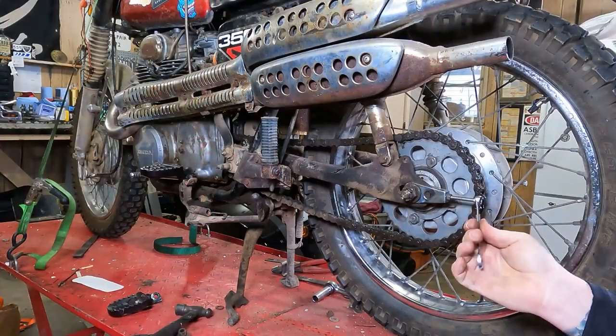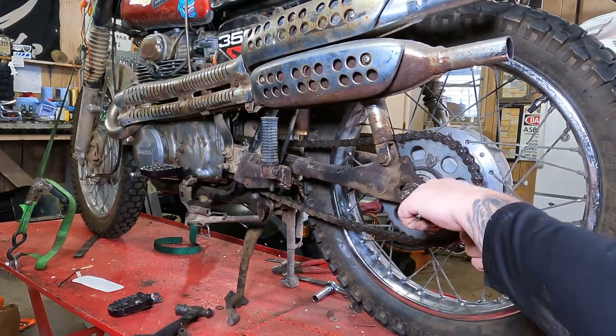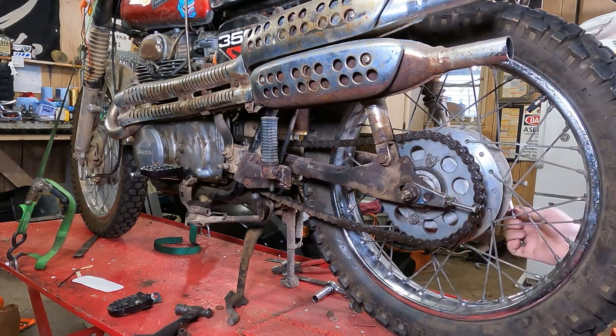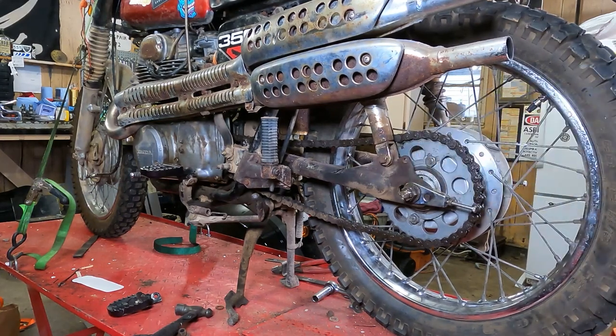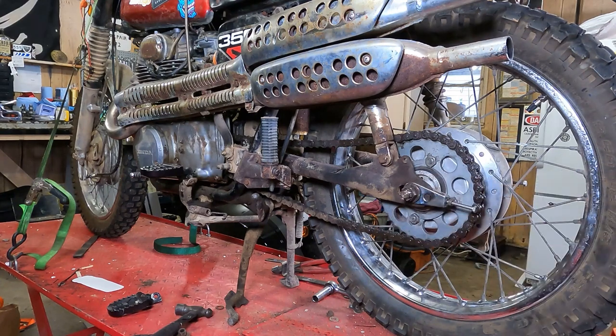Now we're going to loosen our jam nuts here on this bike — it takes a 10 millimeter wrench. Make sure your axle is loose. A lot of people are going to bring up that there are little hash marks here on the swing arm. You can't really see them because of the amount of dirt and rust on this bike. You can use those and count — this side's three hash marks in and the other side's three hash marks in. I had a '96 Suzuki Bandit and those were wrong. So you can use them, but I don't recommend it.